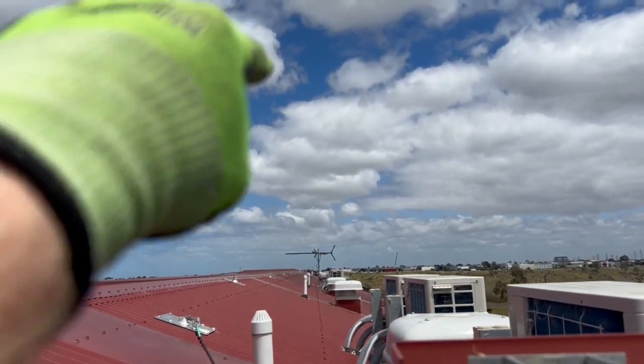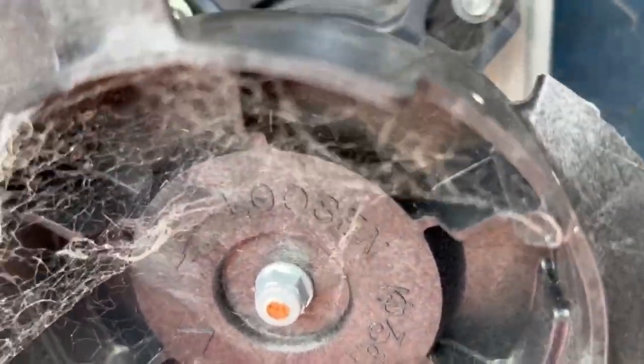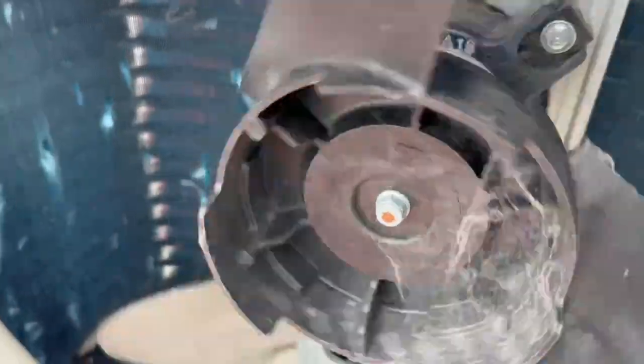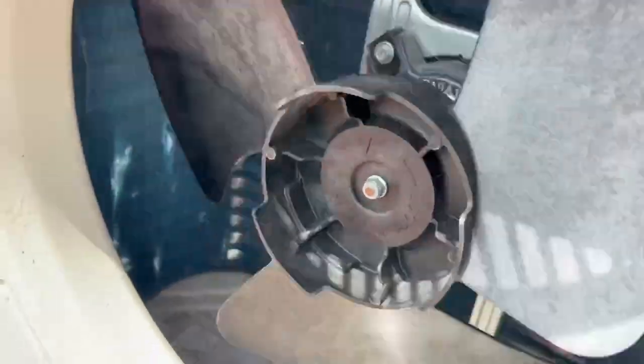I believe the other one is over there somewhere - up we go. There's the second one. The fan spins freely - this one might just be a blade, to be honest. What I could probably do is go get the blade from that other one and get this one up and running. I might do that actually. Spun it - spins fine, not hitting anything. Back's not going to pop - no, that feels alright.